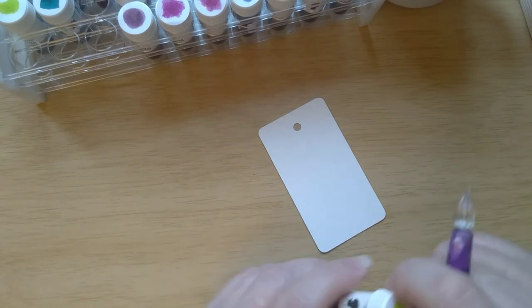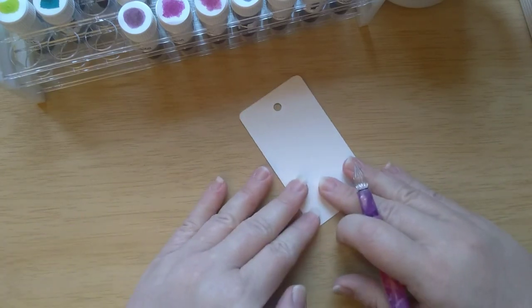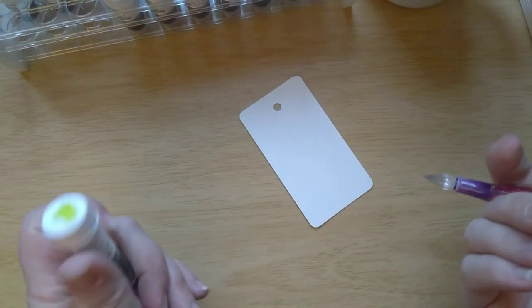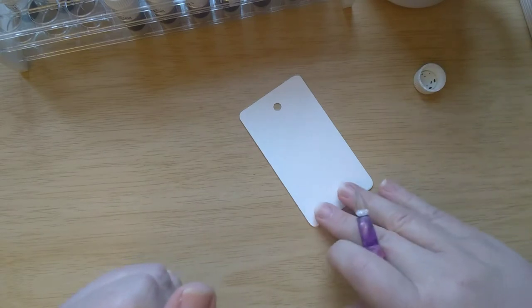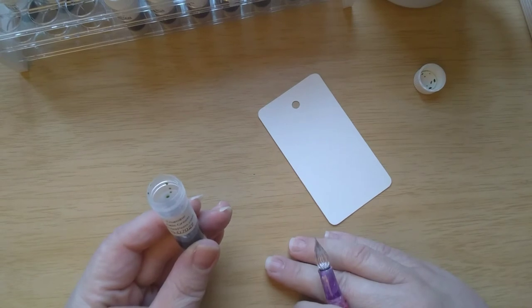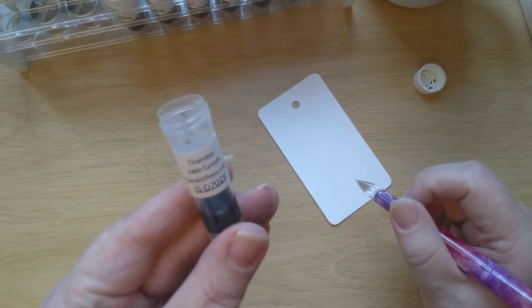I also saw that Ink Journal was selling samples on their website. I thought if I had just waited, I could have gotten a sample from them at a much more reasonably priced amount. But I thought I already had some coming, so I didn't want to buy duplicates. Now those cartridges have not arrived, and the samples on the Ink Journal page are sold out. So I guess I am just not intended to have any Lamy Dark Lilac — but that doesn't mean I won't stop trying.